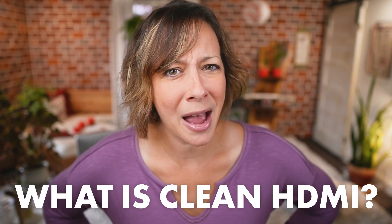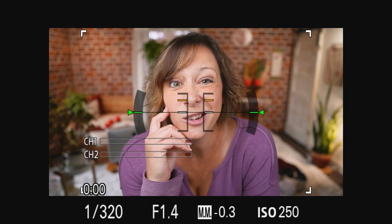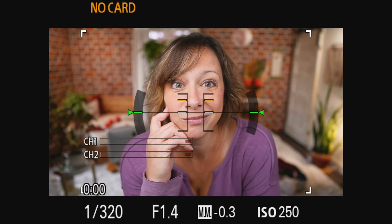What is clean HDMI? Let me show you. This is dirty HDMI, where your viewers are seeing all of the camera settings and options. You don't really want to watch a video like this, do you? And this is clean HDMI, where the signal is clean of any menu items.